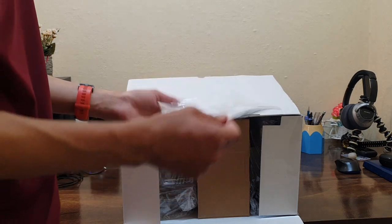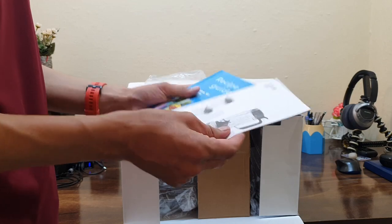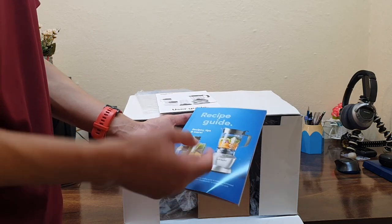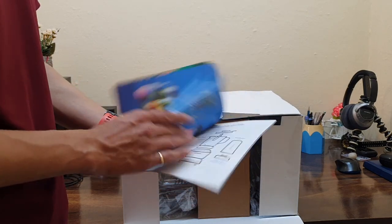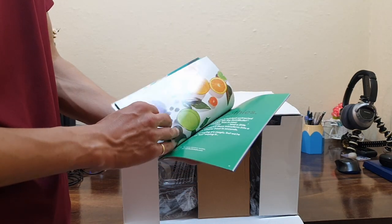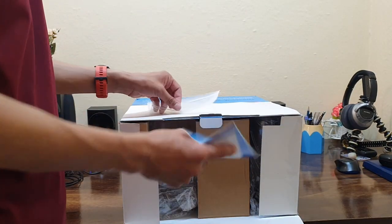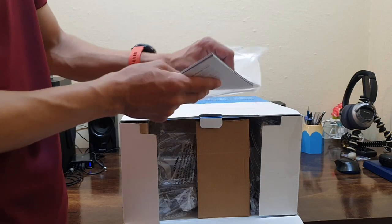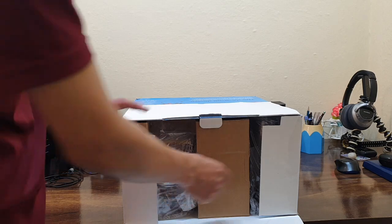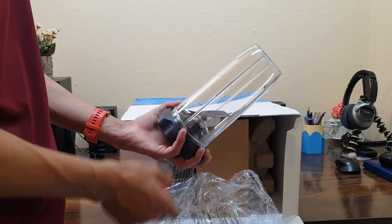Inside we have the user guide and there will be so many recipes we can make. This is the user guide — though we already know how to use it — and this is the recipe guide. There are so many recipes you can make, including a number of things and all your favourite smoothies.